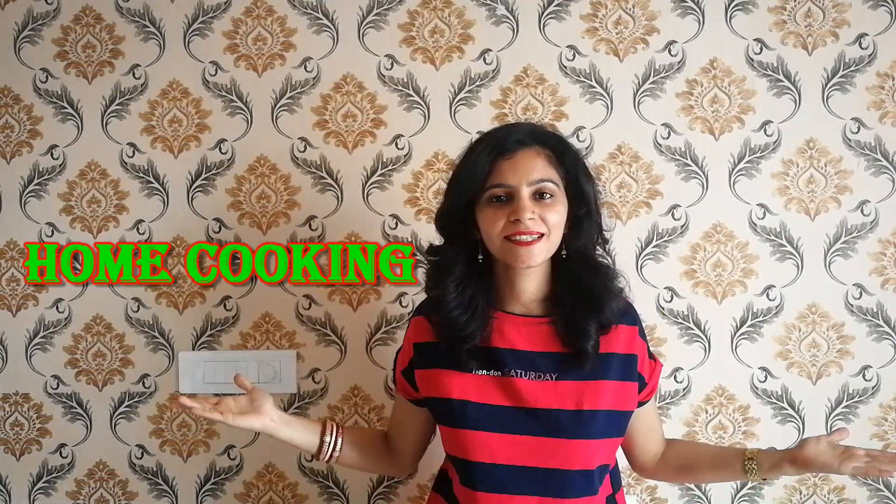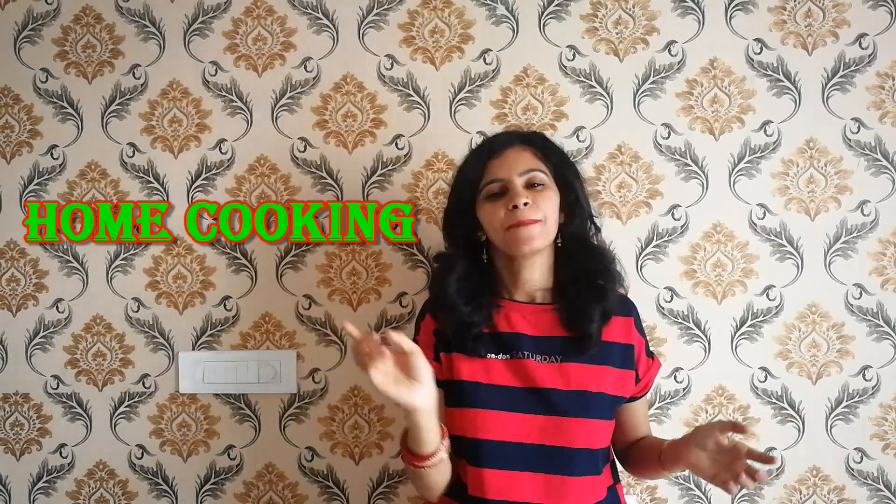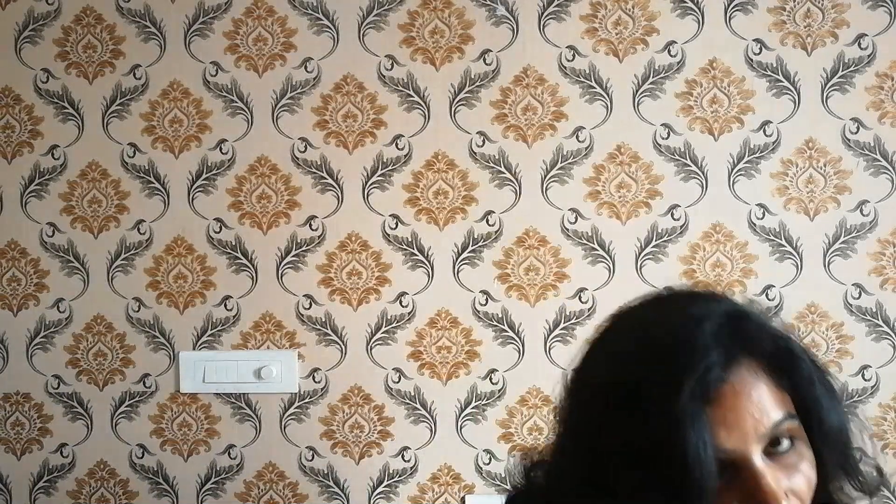Hello friends, welcome to my channel Home Cooking. Today we are going to make a mother of biscuit, basically known as bhakri. We'll try our magic hands using a terracotta pan. This is perfect to replace bread for your breakfast or different meals when you need to quickly prepare a recipe that is healthy, tasty, and perfect with jam, marmalade, and other sauces or chutneys. Let's get started.